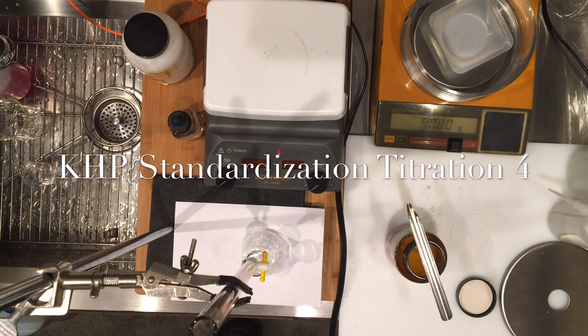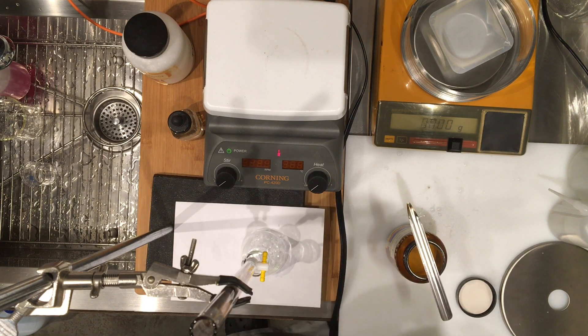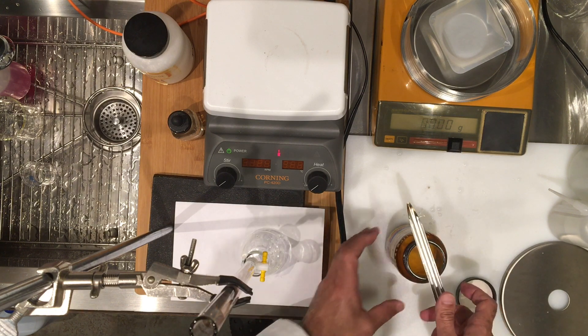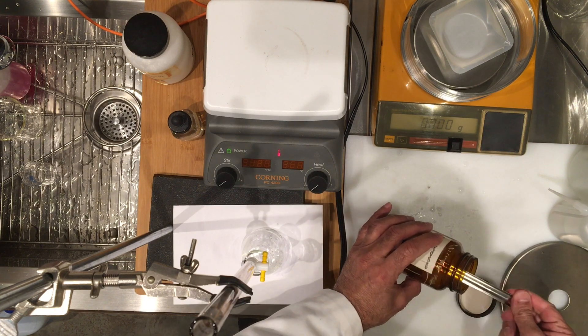It turns out that a fourth titration is necessary. Look at your calculations and see how the results for the second and third titration for molarity of sodium hydroxide are close to each other — in fact they're very close — and the first one is a little off. So I'm going to do a fourth titration and hope that the results are close to titrations 2 and 3. If that's the case, I will not be using titration 1 in my averaging of sodium hydroxide. But it all has to do with how well we do this titration trial, so I'm going to go ahead and weigh my sample again.